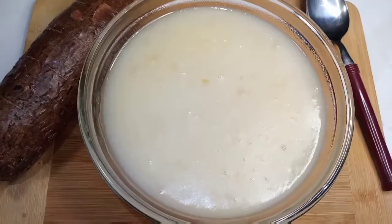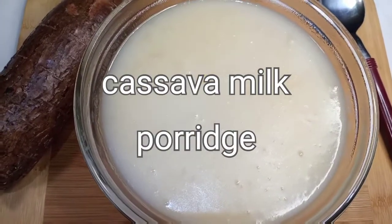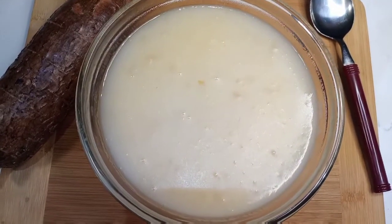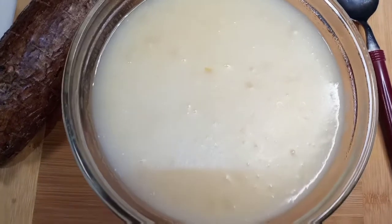Welcome to Ranuka recipe. I am going to make a pan. If you like to make a pan, don't skip the video.